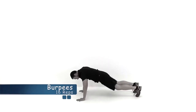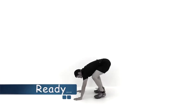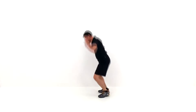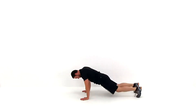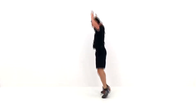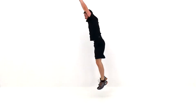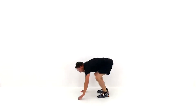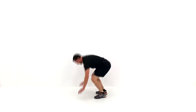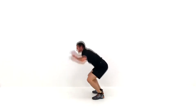Let's move on to the next one — the burpees. Drop down into that full push-up position as quickly as you can, then pull those knees right back up underneath you and jump straight up, then right back down into that push-up. Just keep it going as quickly as you can. If you want to make it a little bit harder, go ahead and do a full push-up when you drop down. On the other hand, if you need to make it a little bit easier, you can always cut the jump out at the top. Just two more repetitions. Last one. And let it relax.